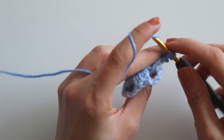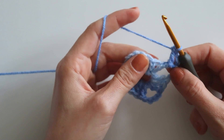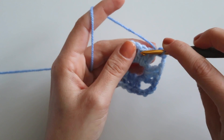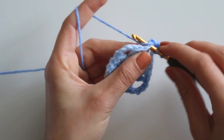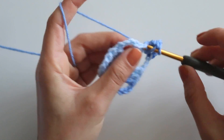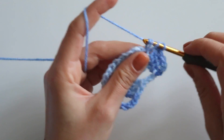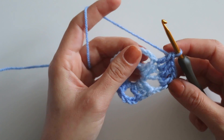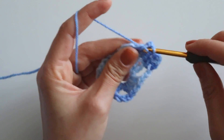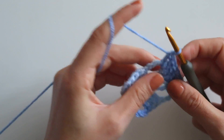Make a double crochet next to it, then make three double crochets here — one, two, three. Then make two double crochets here — one and two. Chain four.